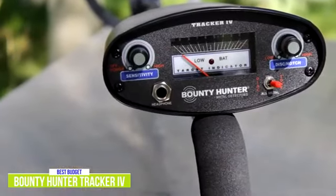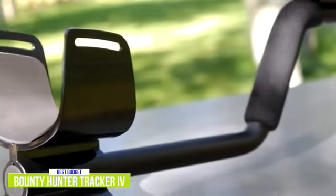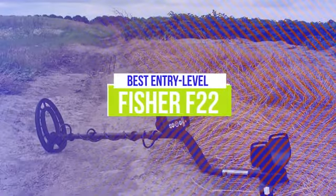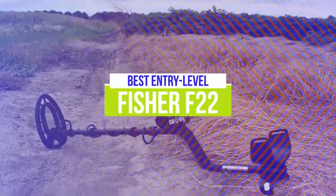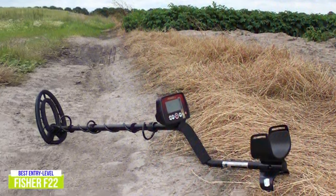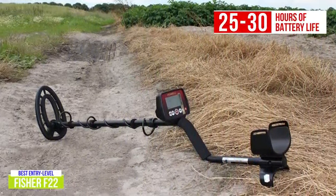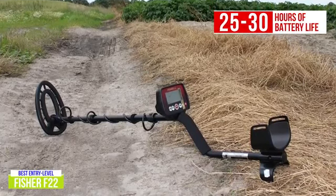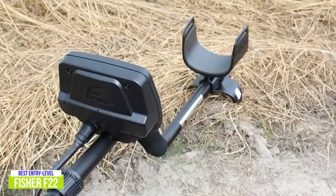The Bounty Hunter Tracker 4 is a fantastic budget buy if you're looking to start metal detecting. A quick and simple setup combined with an easy-to-carry design and simple controls means you'll be digging up great finds in no time. The fourth product on our list is the Fischer F22. This is our best entry-level metal detector. For around $220, the Fischer F22 sits at the top of its class with four modes of operation, a rugged weatherproof design, and controls that put you in control of your searches. With 25 to 30 hours of battery life, you'll be up and running for a long time. This battery life is partnered with a design that can handle the elements, keeping you searching regardless of the weather. A cushion handle and armrest contribute to an easy-to-carry device that weighs just three pounds.